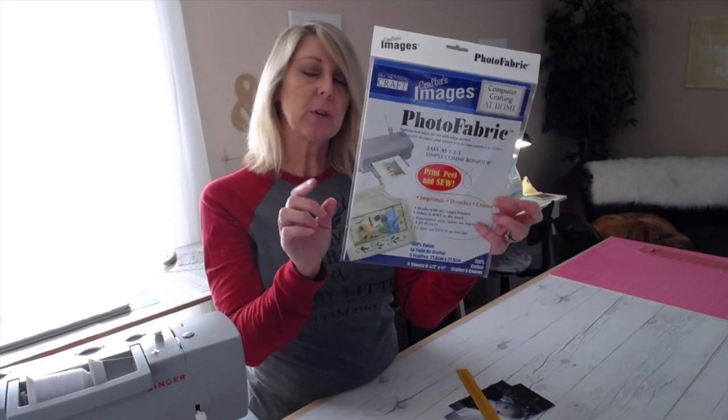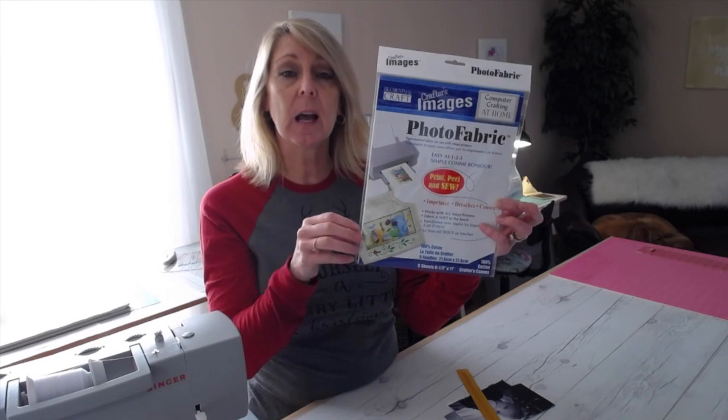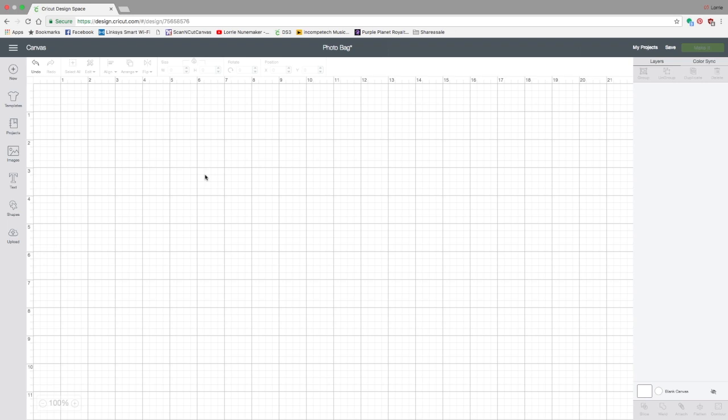I'm going to show you how to add those pictures in Design Space and then cut your pieces out, and then meet me right back here and we'll put this together. Here we are in Design Space. This is a pretty easy project and it has a really fun feature using the pattern fill, so let's get started.